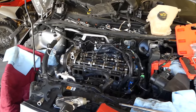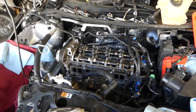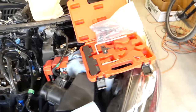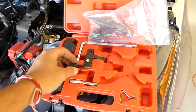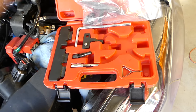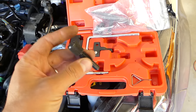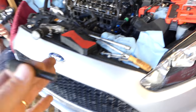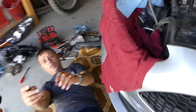We'll show you how to find the TDC point. This is the tool we use — it's the timing tool, and we have all the links in the description. This is the timing pin for the crankshaft, and this is for the TDC point. We're going to need this one.